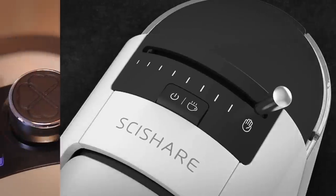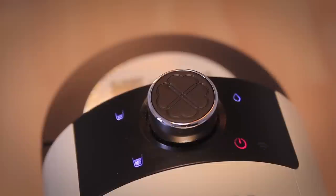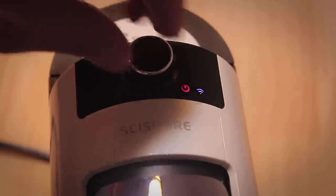The mechanical switch on top of the first generation has now been removed in favor of an endless rotary knob, because of the added Wi-Fi.